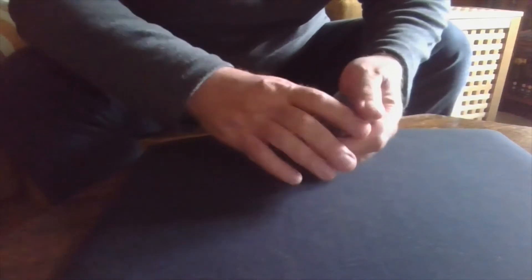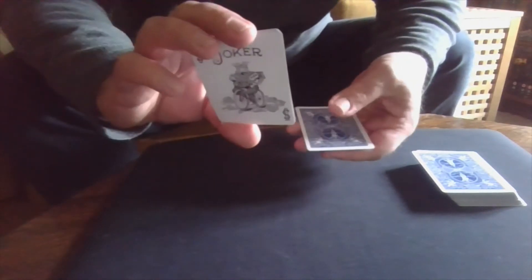This trick uses three jokers — I did put an extra joker in here earlier. This trick is all about jokers being wild, which means they can be any value I need them to be. So we have joker number one, joker number two, and joker number three.